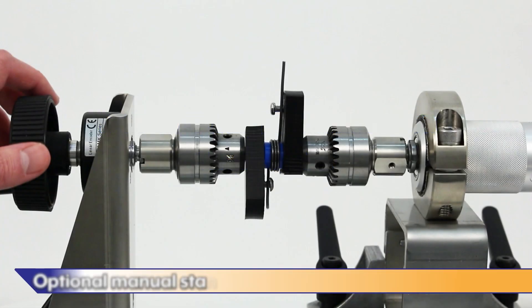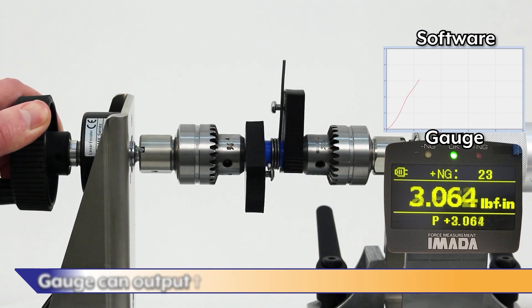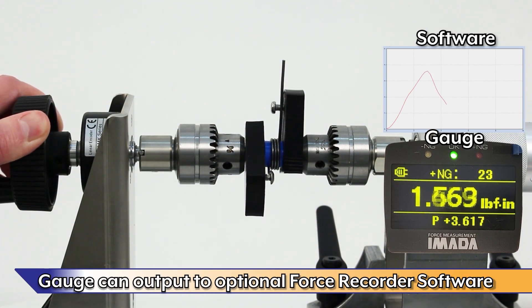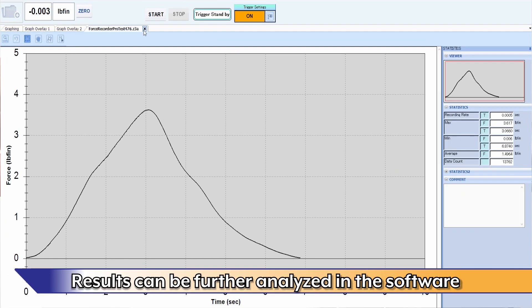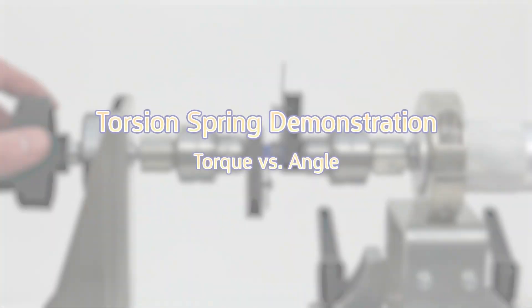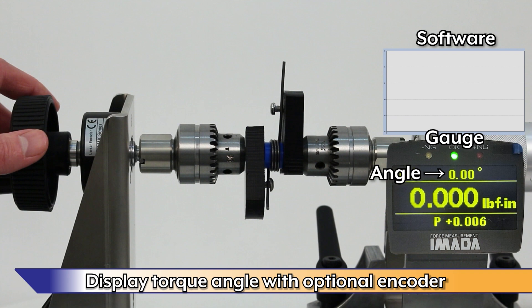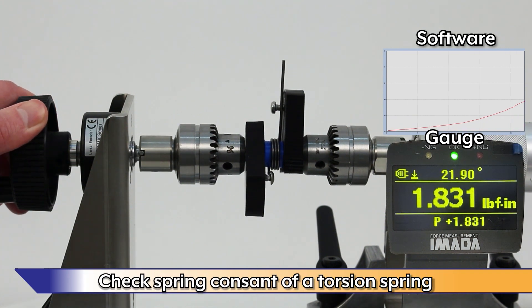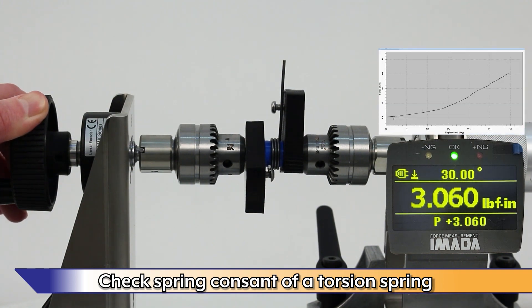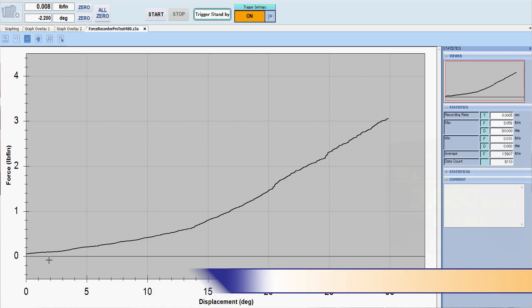The optional manual stand is ideal for applications such as torsion spring testing. The gauge can output to the optional force recorder software, and results can be further analyzed in the software. With the optional angle encoder, you can display torque versus angle — for example, checking the spring constant of a torsion spring. Torque and angle data are recorded at 2,000 data points per second.